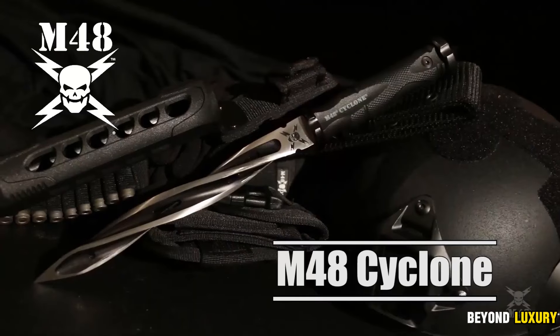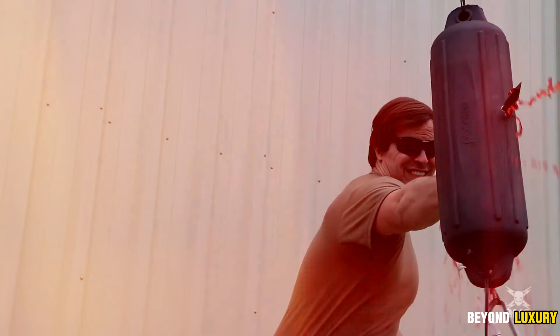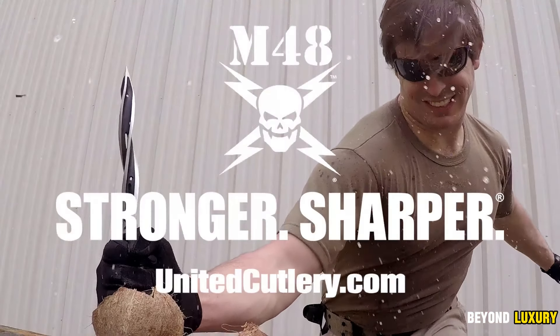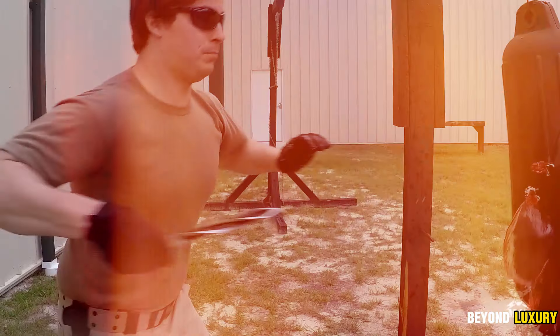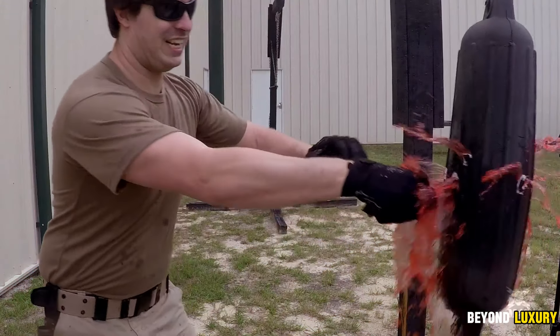Introducing the Limited Edition M48 Cyclone Boot Knife, a stunning blade featuring a distinctive 5¾-inch spiral design, crafted from 2CR13 stainless steel. With an impressive 48 HRC hardness, it ensures exceptional sharpness right to the tip.